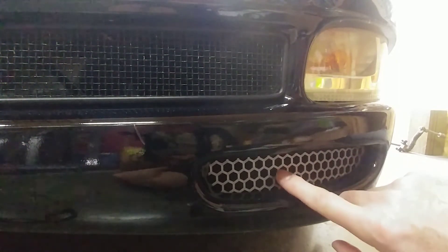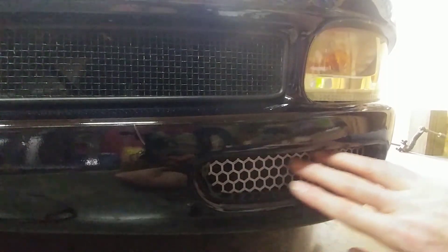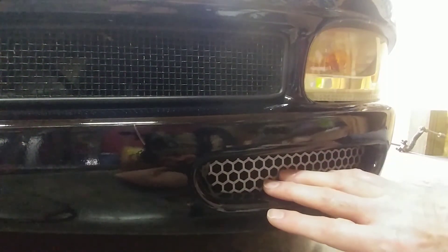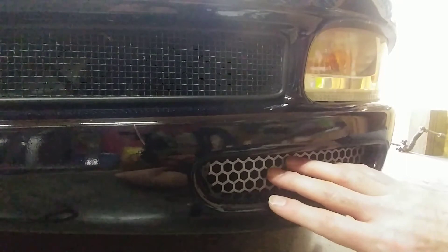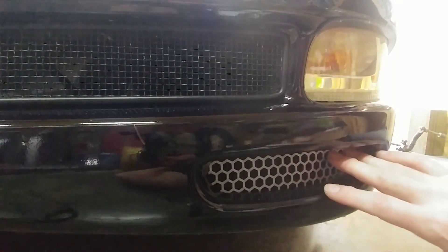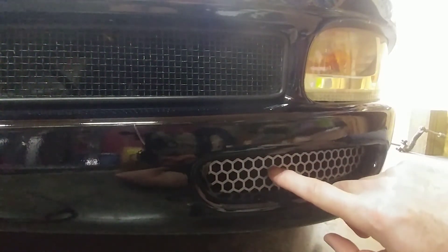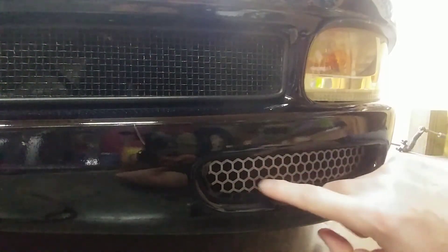Now, this is a silver PLA — it's not really going to do very well long term, but this is a test piece. Some have said they would look great in black, and they should be ABS to really have long-term durability for heat and rocks and everything else. So these are just tests today, but I'm going to go ahead and order some black ABS and reprint these and replace these.